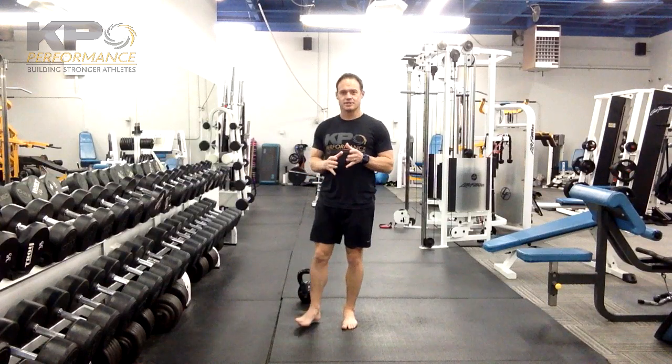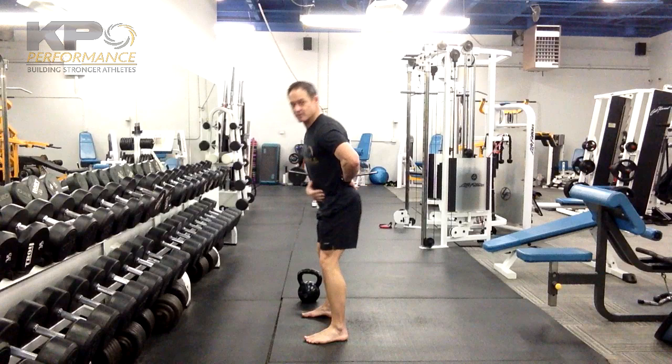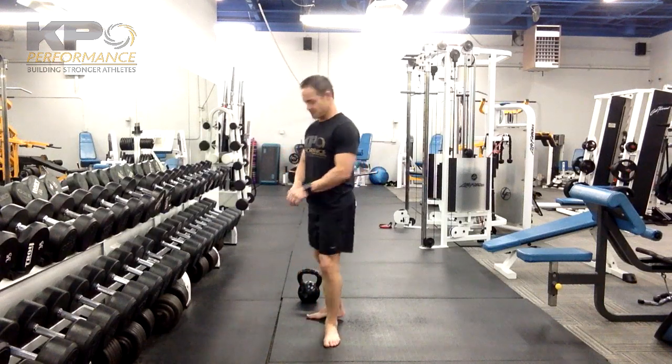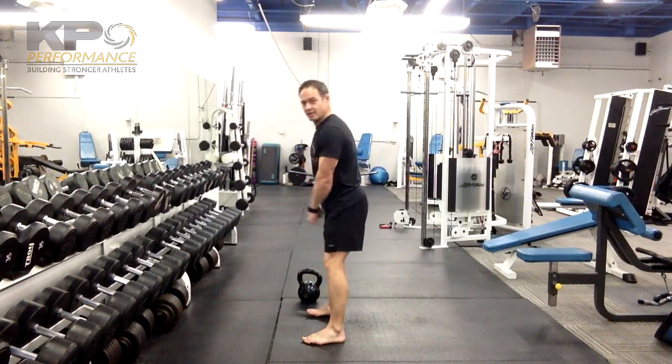As far as low back, you're always going to keep it nice and neutral, so we're not driving any movement through the spine. Everything is being driven through the hips. As far as how far the kettlebell is going to travel, that's based on how much power you're generating through your hips. If I'm not generating much power, the kettlebell shouldn't go anywhere.